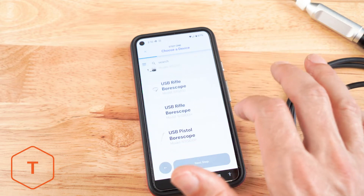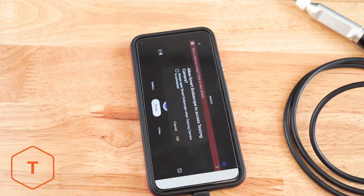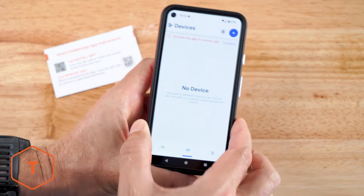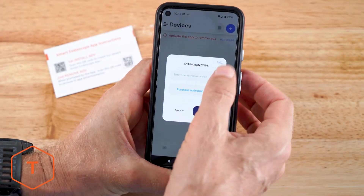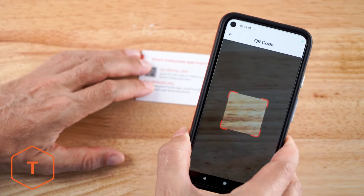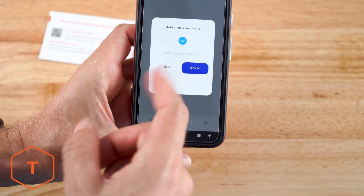Follow the on-screen prompts and once connected, you'll see a live view from the camera on the screen. Now you can use the app to take photos, video, or view your content in a gallery. The Smart Endoscope app will sometimes include advertisements. If you want to remove the advertisements, press the activation button in the app and click the square on the right to scan the second QR code on the Smart Endoscope app instruction card. You'll be given a unique code to enter in the app for an ad-free user experience.